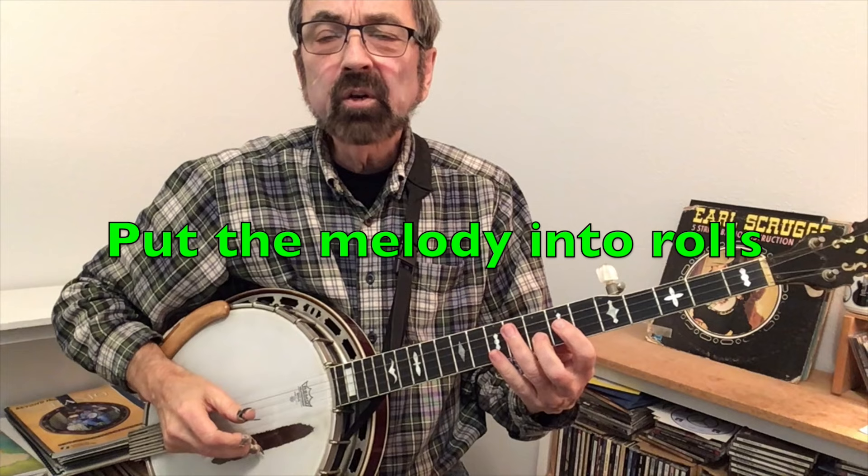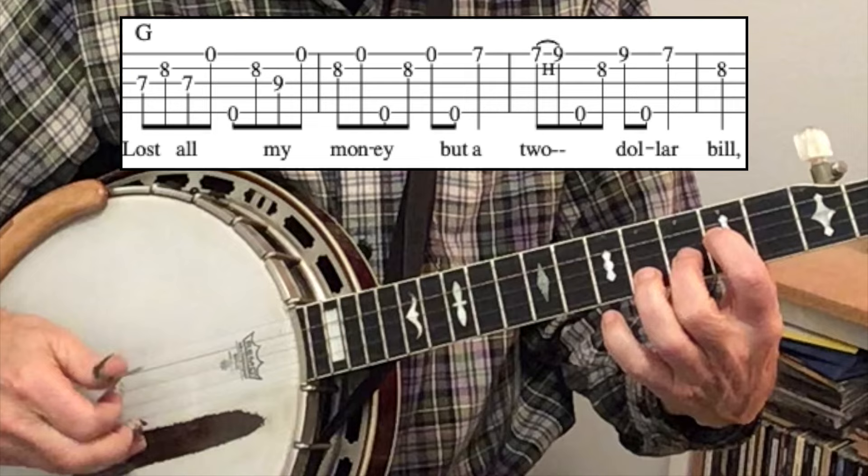G is the root and that note is right there — it's also the fifth string open. You can get entire melodies right out of this simple little scale: 'Lost all my money, but a two dollar bill.' The trick then is to put rolls around those notes.